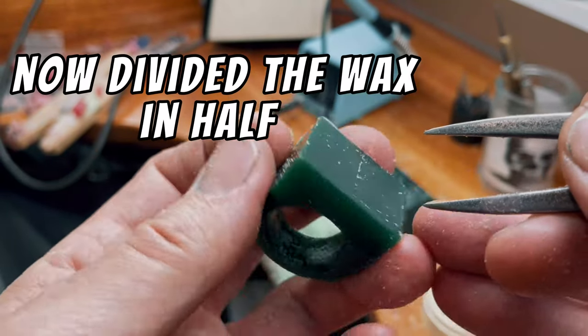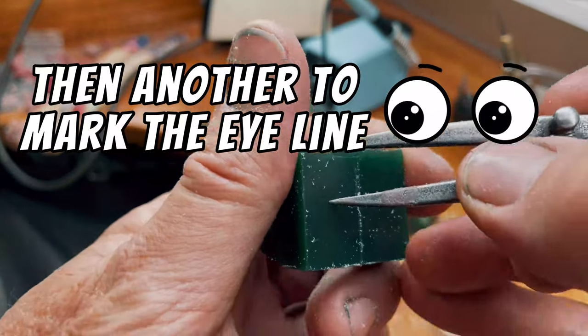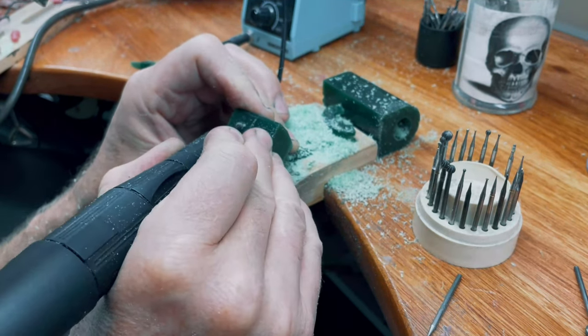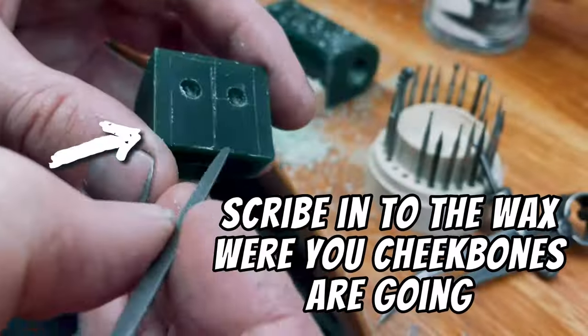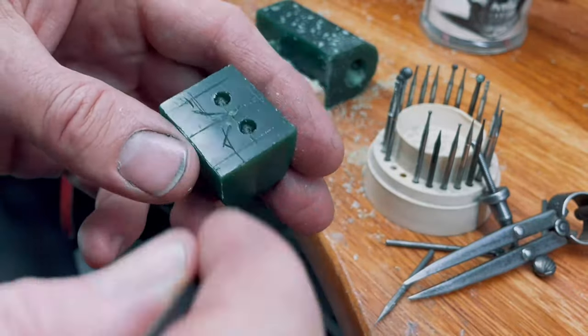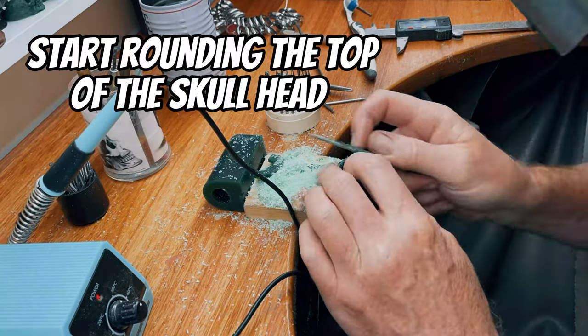You need to divide this in half, then another line across here so we can work out where the eyes are going to go. Start marking out where you want the cheek lines to go. We want to start rounding off the top and reducing the size so it's going to start looking more like a skull.